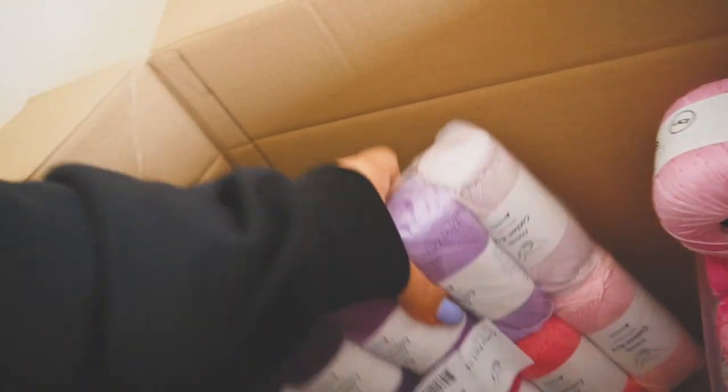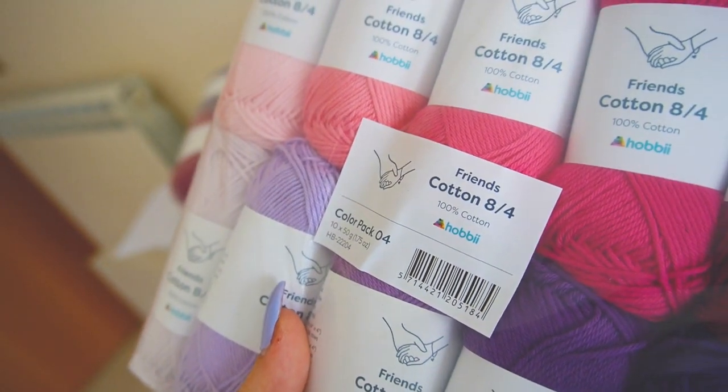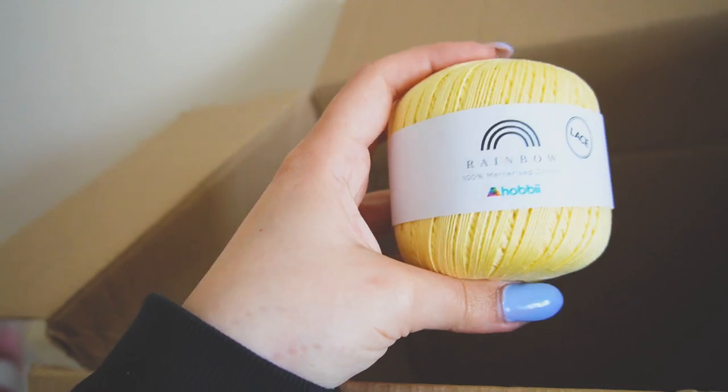Then let's go to the final pack — pinkish and violet color. I also bought this lace in pink, violet, and yellow for another project I will show you soon.